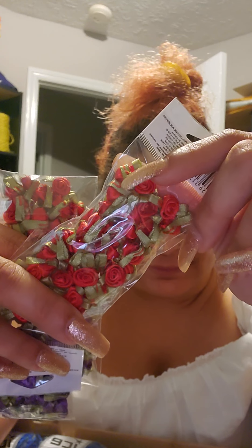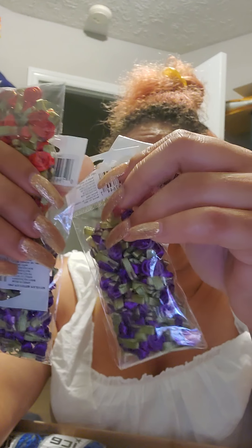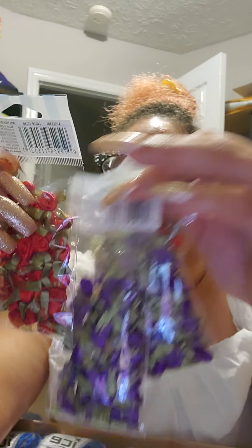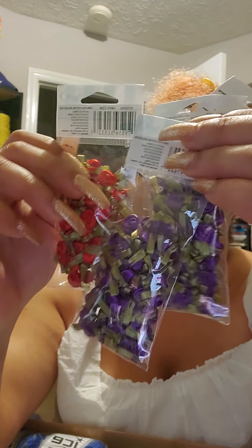For the same package, I bought these little roses to stick on my stuff a long time ago, but I haven't used them and it looks like I'm not going to. I'm giving them away to someone who might use them. They're little tulips or flowers — you've got red and purple, 40 pieces in each bag, and you get two of these colors.